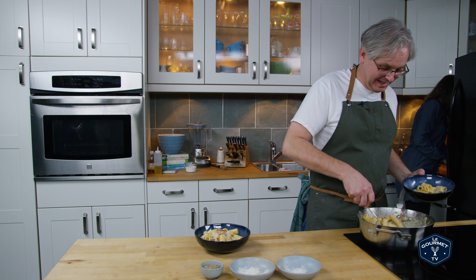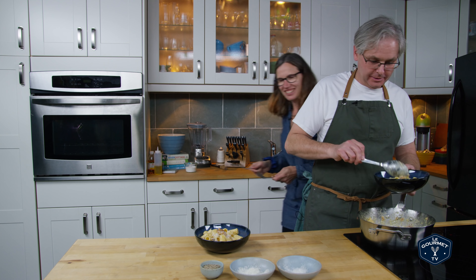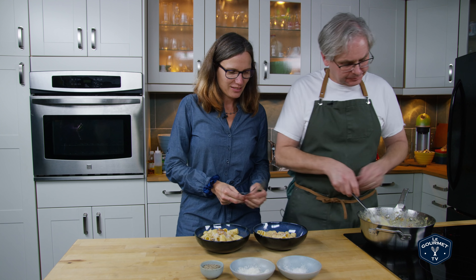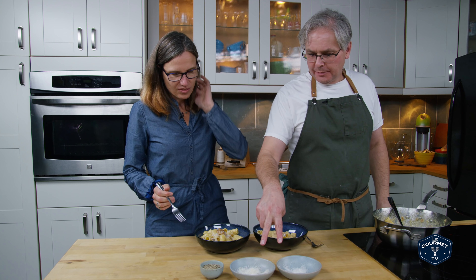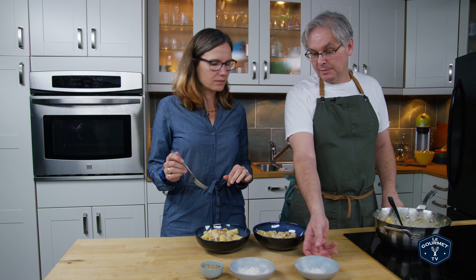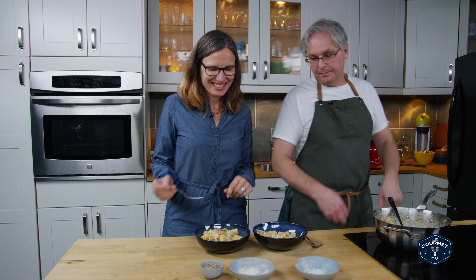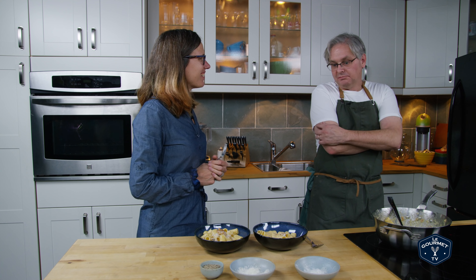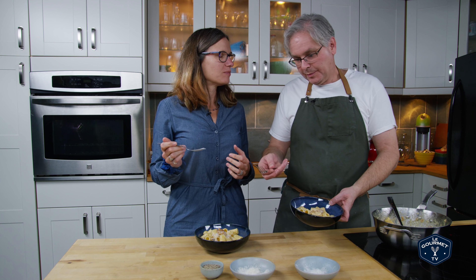Hey Jules! Just in time for supper. Here you go — pasta carbonara. There's extra cheese to spread on top if you want. One is Pecorino Romano, which is an aged sheep's milk cheese — very salty, so be careful. And that is Parmesan. And a little bit of extra pepper if you want pepper.